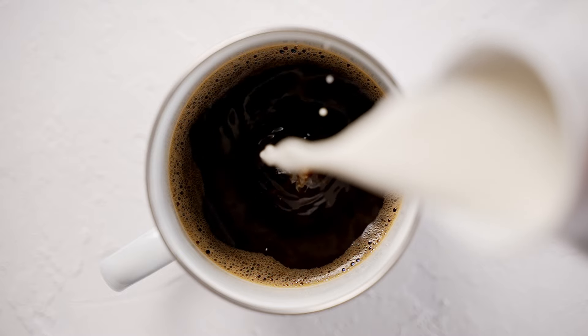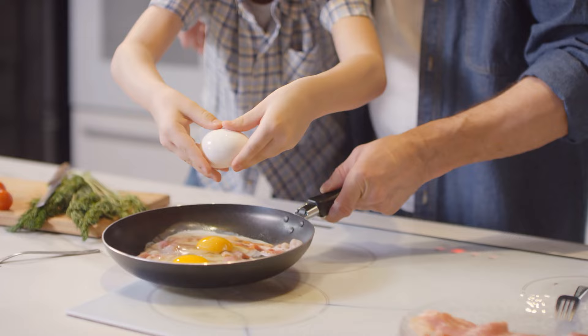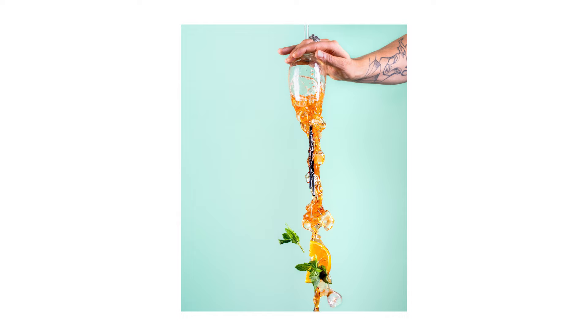Capturing the perfect pour shot, throw shot, or splash shot can be a magical moment — it's almost like art in a way. But if you're struggling to freeze motion in time and you're unsure as to why, well this video is for you. What is up guys, welcome back to the Raw Factory. My name is Jacob and in today's video I'm going to help you understand how to freeze motion with flash photography.